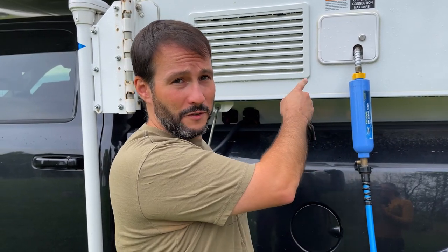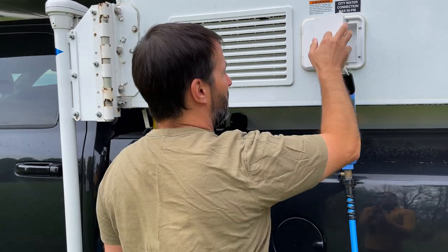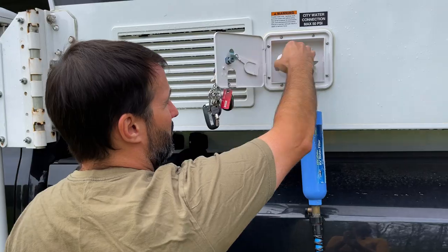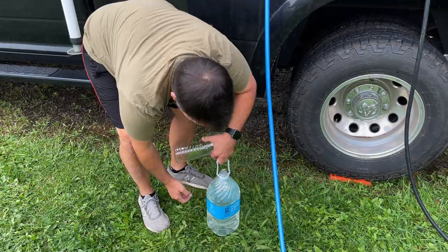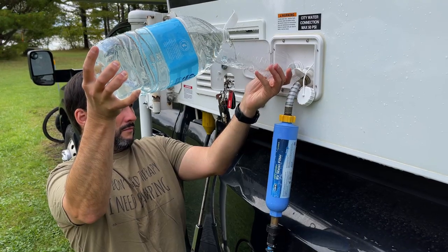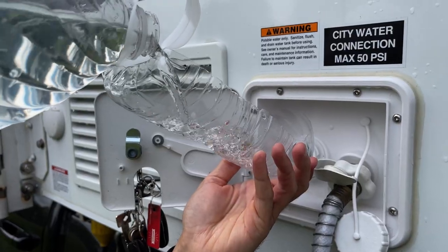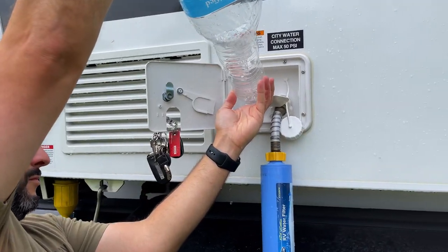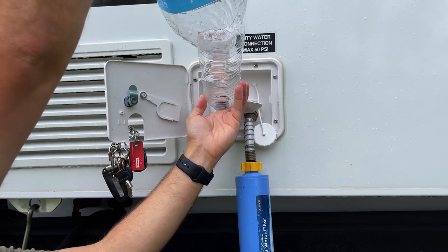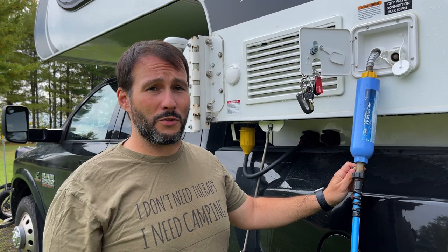We have a pretty standard fresh water gravity fill system that most RVs come with. I lock it in and this is where I often get bleach on me. Now I'm going to top my tank off with the bleach solution in it.